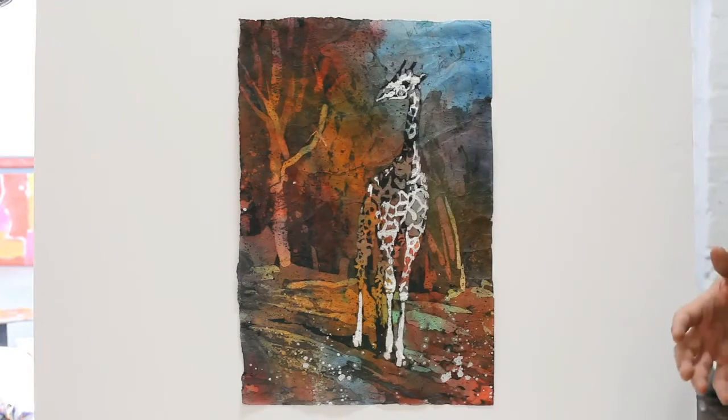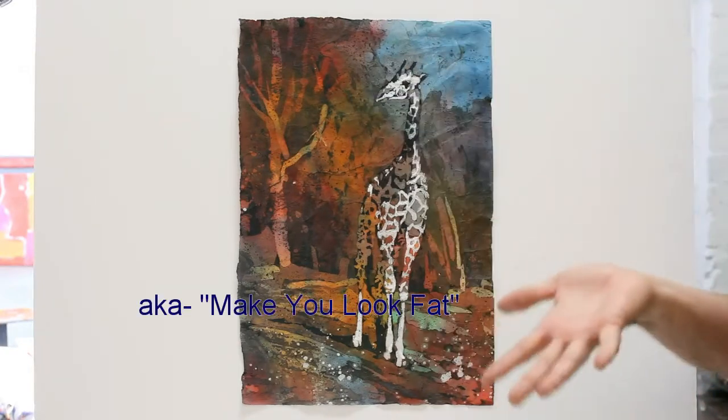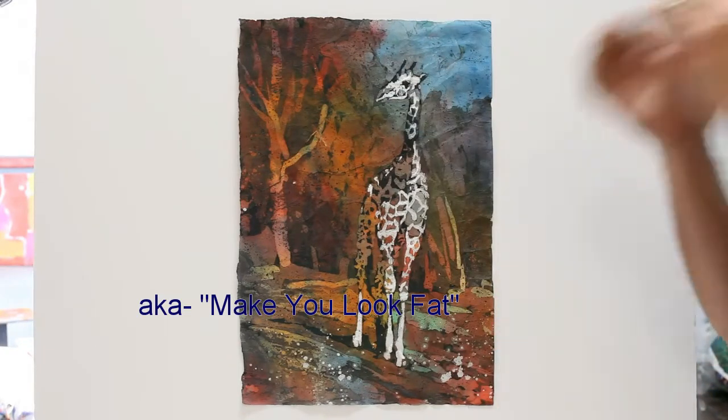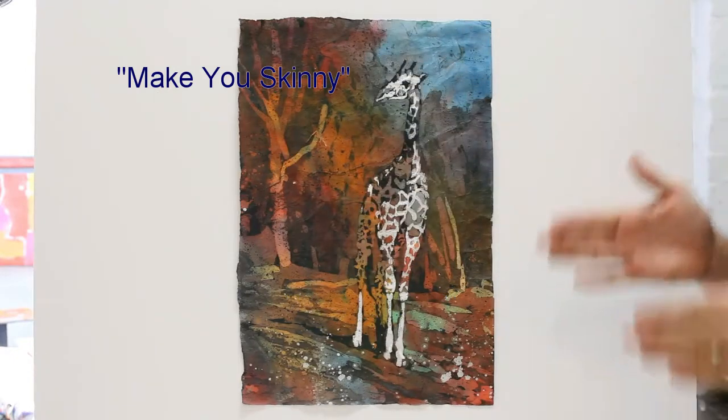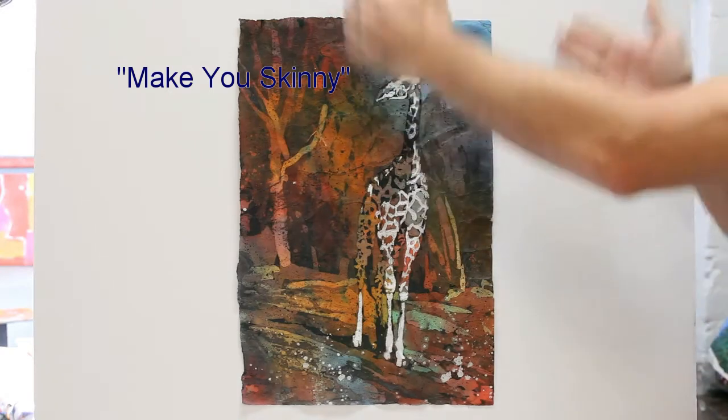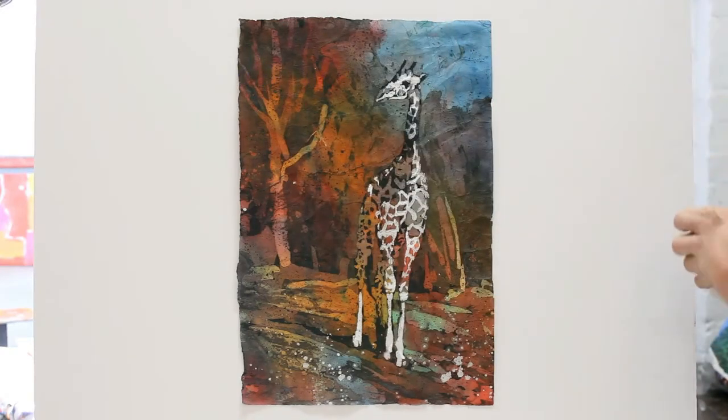If you're familiar with wide angle lenses, they have a tendency to concave everything so it looks terrible. And when you zoom in with zoom lenses, it convexes all the edges. So if you're right about in the middle at that sweet spot, all the edges are going to be straight and you'll have less work to do in Photoshop.